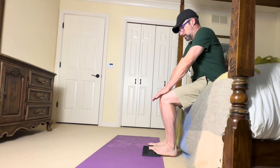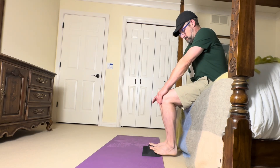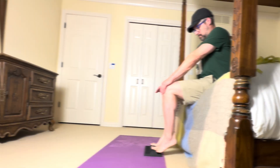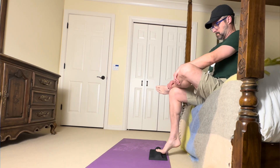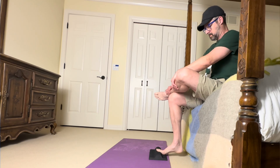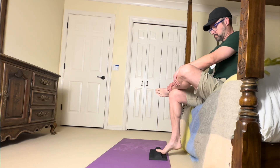If even that's too painful, start doing this movement while seated. You can start with both feet at the same time, then move to one leg seated, and then get back to the standing version. These modifications still load the fascia, just at a lower intensity, which can be a better starting point while your pain settles down.